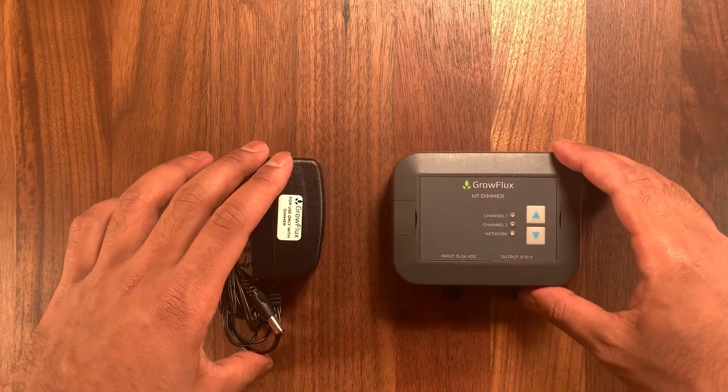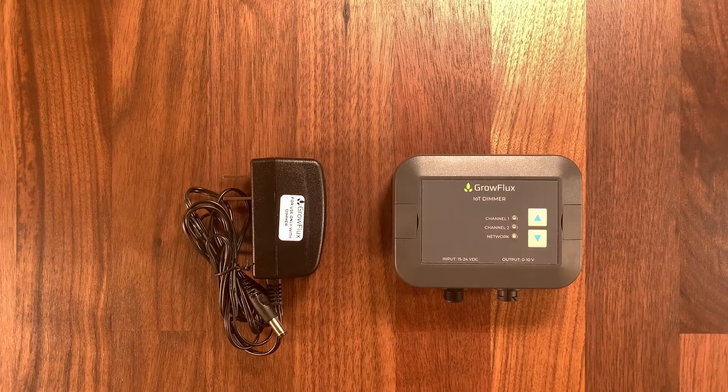Inside the box, you'll find a dimmer, a power adapter, and some bare leads cables. Today we're mainly focused on how to connect the dimmer to the cloud, so you won't need the bare leads cable.